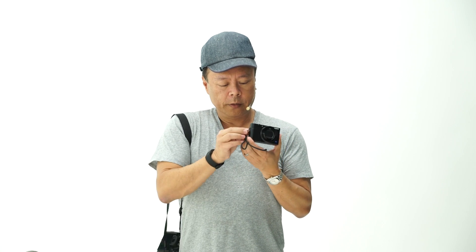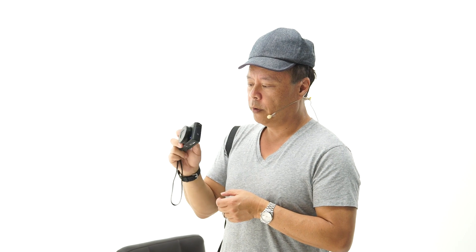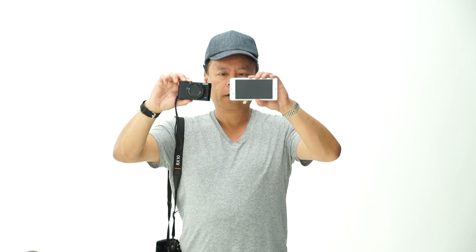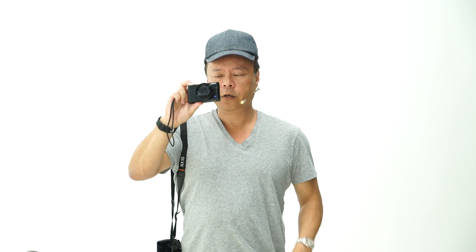All of these cameras have wireless connectivity. They also have NFC — near-field communication — which means you can look at an image on your screen, touch a compatible Android phone to it, and have it instantly transfer without doing anything other than touching the two together. This camera right here would be my choice at about $1,000 as the ultimate travel camera. You have 24mm f1.8 in low-light situations, high ISO sensitivity from the back-illuminated sensor, Zeiss optic, and 4K recording — all in a camera that is this small compared to my mobile phone.